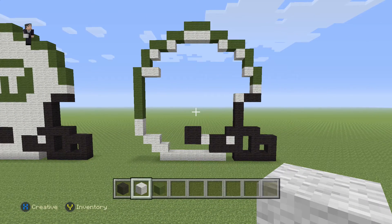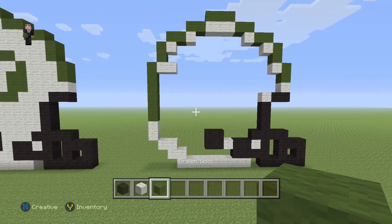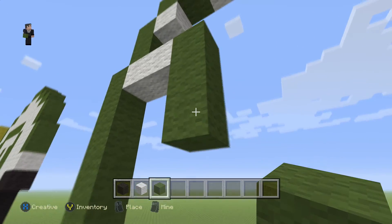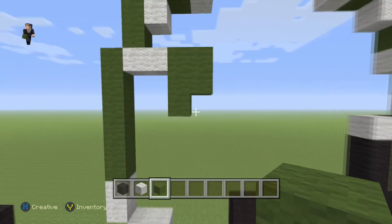I would definitely like to stop the video here just to make sure that everything's exactly where it needs to be — it's a good stopping point. Okay, so we're gonna continue. We're gonna grab our green wool and go down by three green wools: one, two, three, and then place two more green wools just like that.